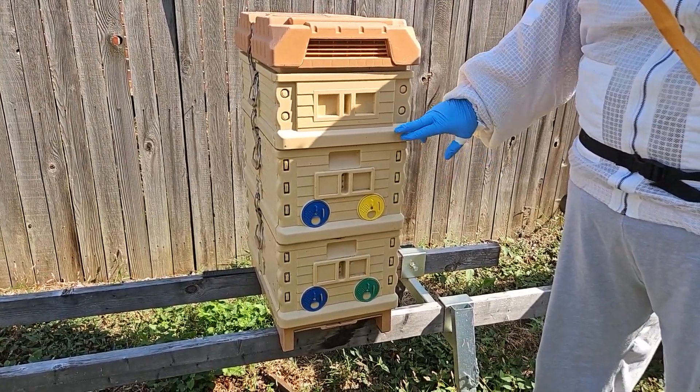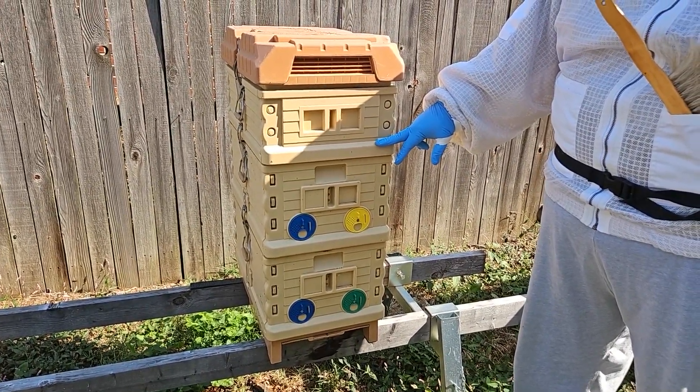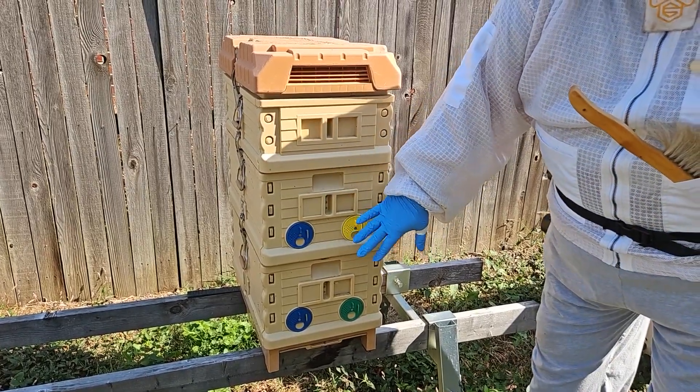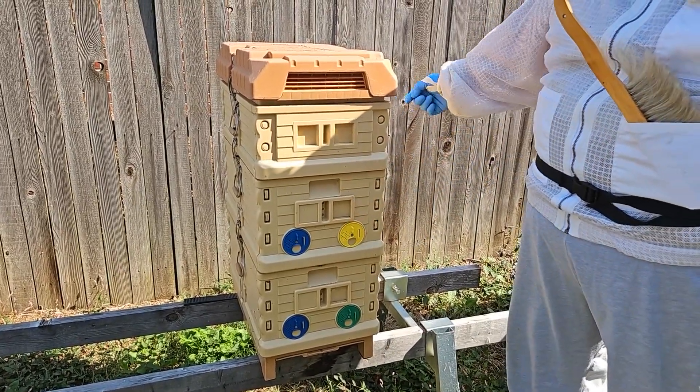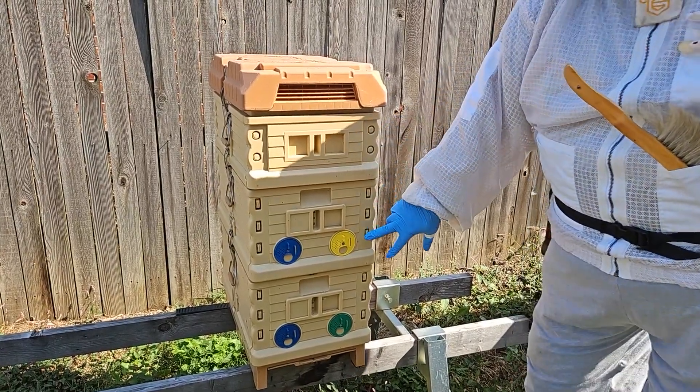They're plastic — a food grade plastic that will not degrade and will not harm the bees. They have several different places you can vent them, but we just use the vent on the front and let the bees manage it. We have a medium super here and these are two deeps.